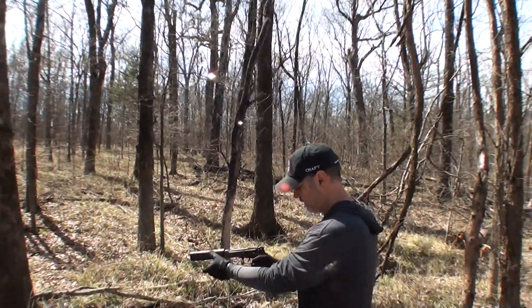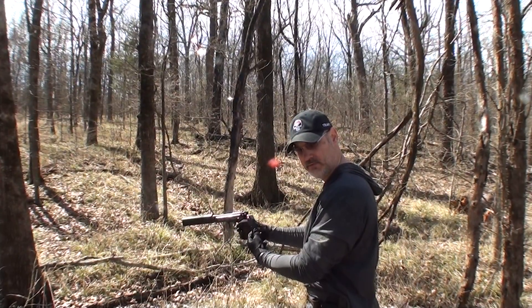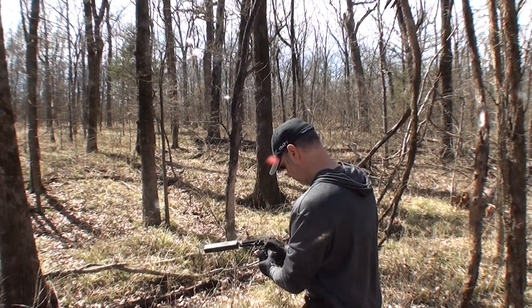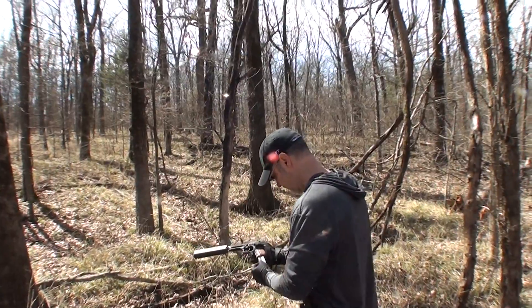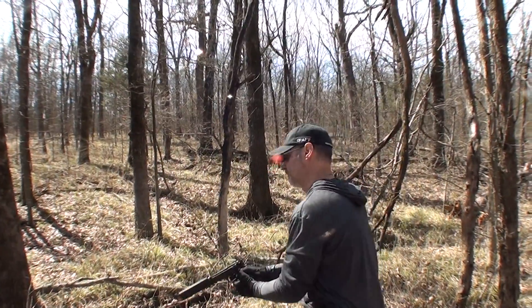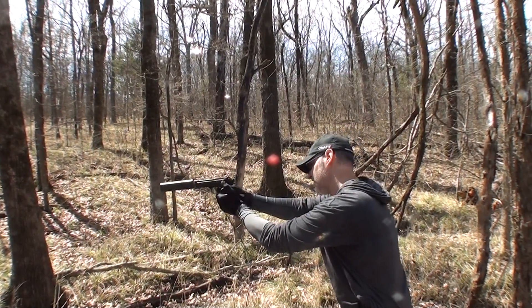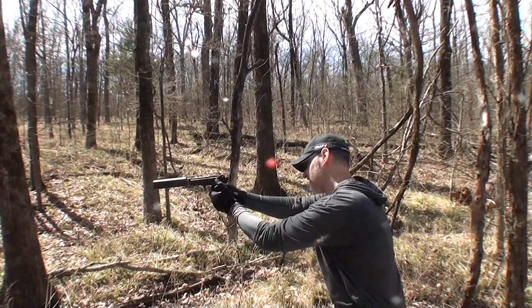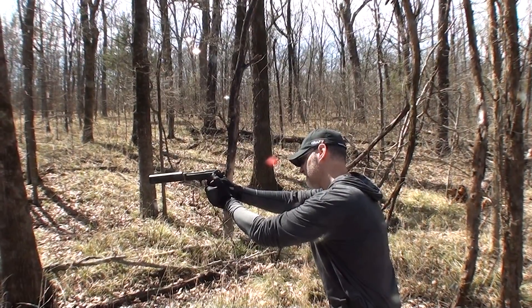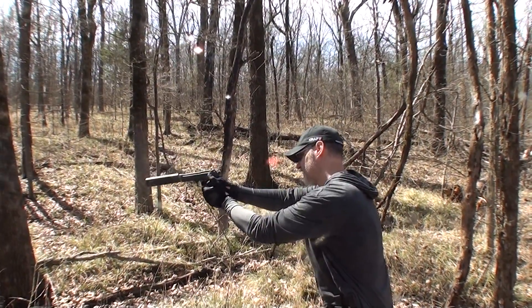Safety's on. Suppressor's locked and loaded. Shooting Ecom 147 full metal jacket. Let's get started.